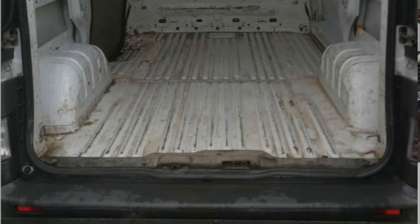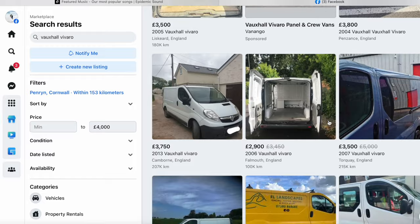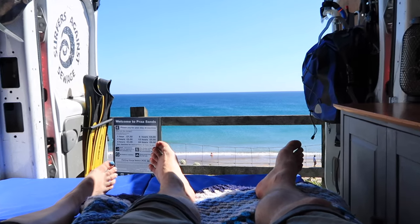The first step was finding a decent base van, so I took to Facebook Marketplace. I picked up the van for 3,000 pounds, but I'm not going to include that in this budget — the idea is that you've already got a van, like a builder's van as this one started out, and you just want to convert it into a cheap camper for weekends or short day trips to the beach.